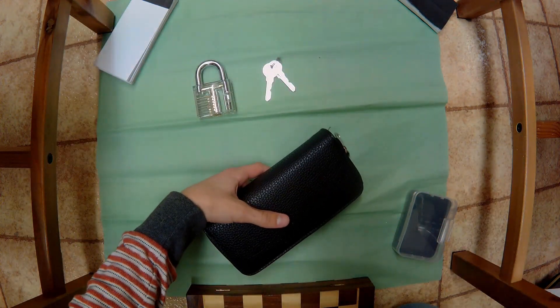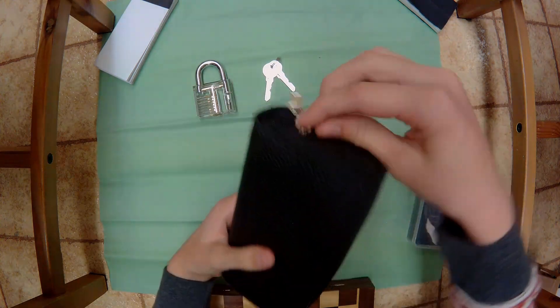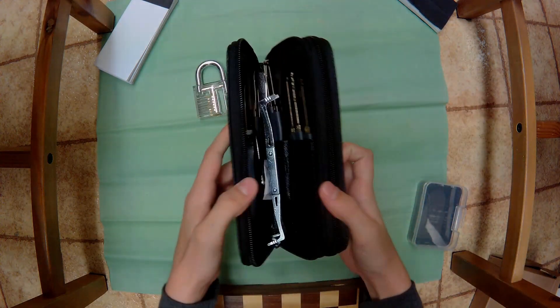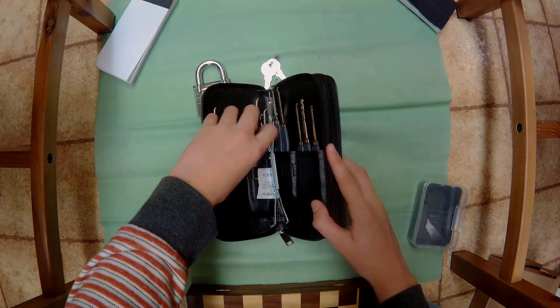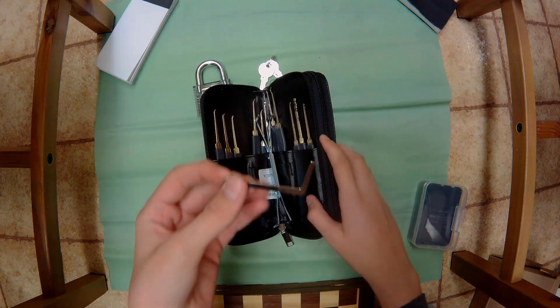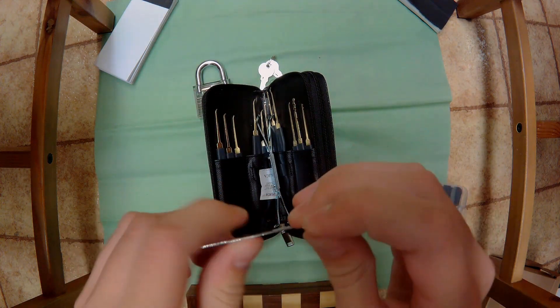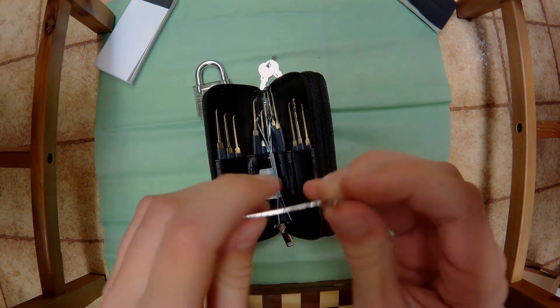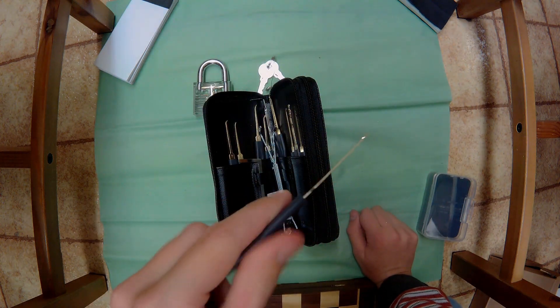Now let's get the lock picking tools out of the case. There's no branding on it or anything like that. Oh my goodness, I'm pretty overwhelmed with all these things. Here's a tension wrench - steel quality is good, the handle is plastic so it is a little cheap but it does feel nice in my hands.